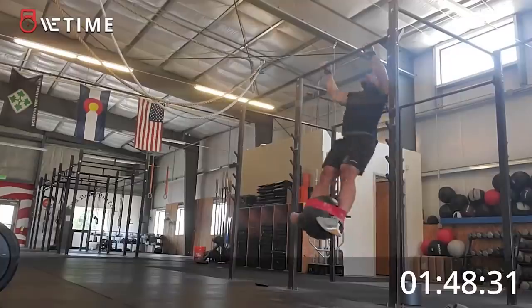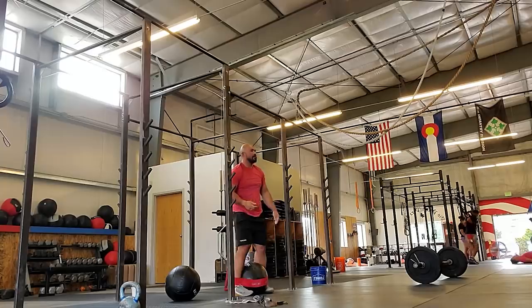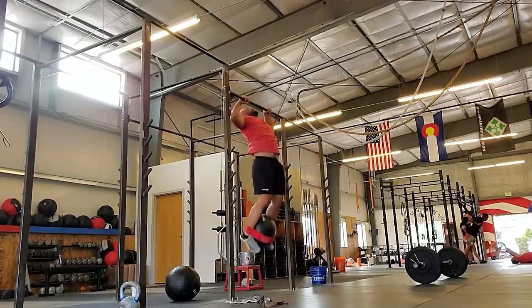Here's what's going to happen: because the 25-pound wall ball dropped after my attempt on the butterfly pull-ups in the baseline round, I'm going to do the same thing in this round as well before loading up the 20-pound wall ball, to keep it consistent. It's not really scientific, but I want to get this experimental round as close as possible to the baseline round.